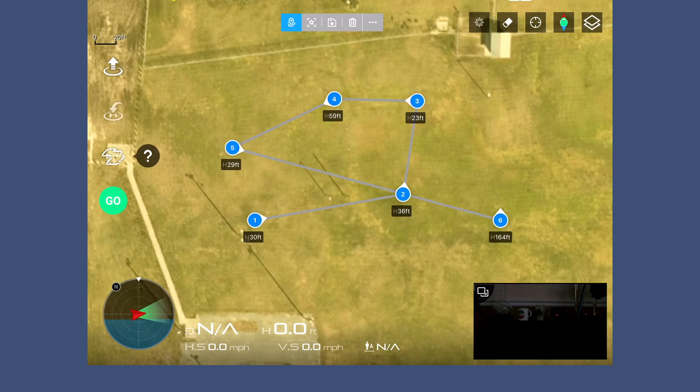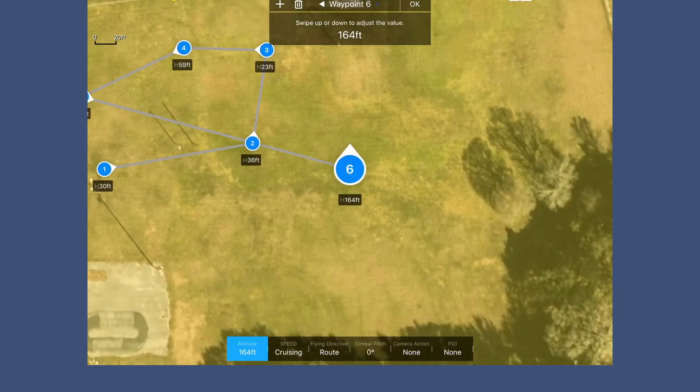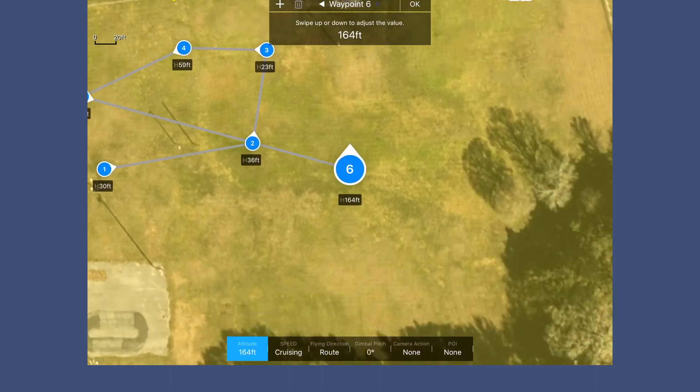The other thing I can do is actually change the direction of the camera if I want. I accidentally added another waypoint I didn't want, so I'll click on that and hit trash on it. Now I'm back to my five waypoints. You've got to be careful when touching the screen on this thing sometimes.